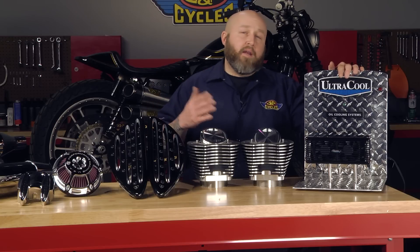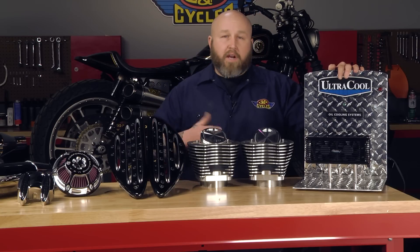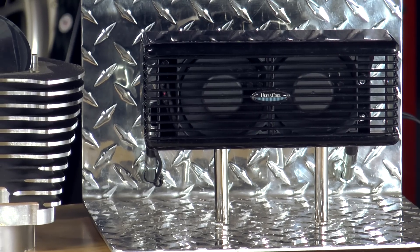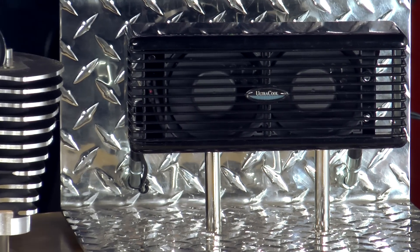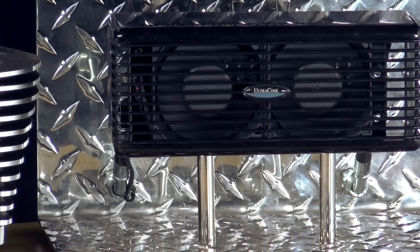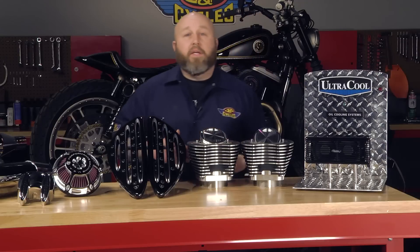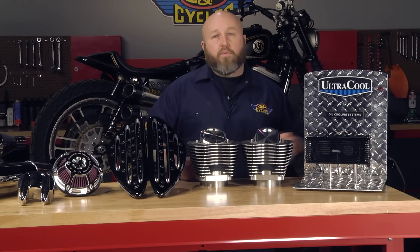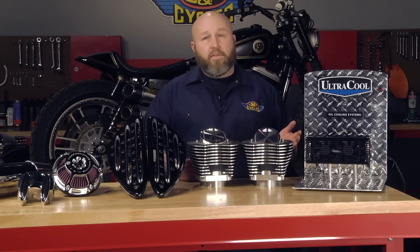If you do a lot of parade riding, rallies, stop-and-go traffic, stuff like that, this is going to be a must-have. As you can see, this is like a little mini jet engine almost — the thing really cranks up and moves a lot of air. If you're going to be in situations where you know Harleys run hot and you're not moving a bunch of air, this will definitely move the air for you.